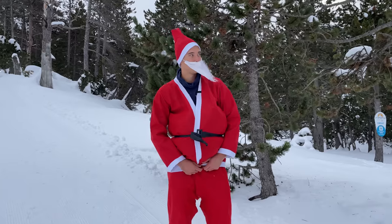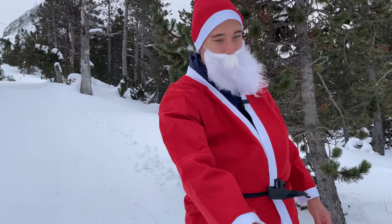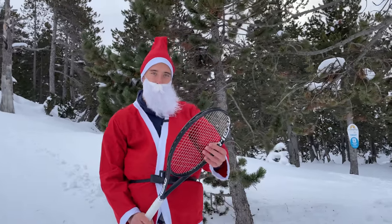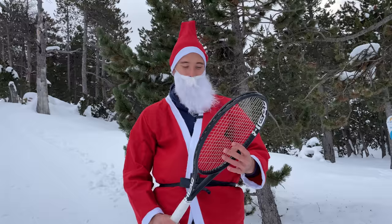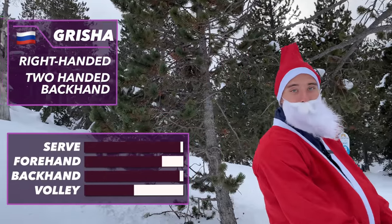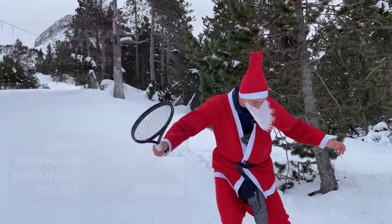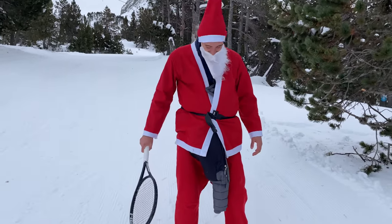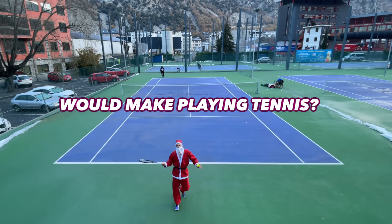All right, Santa Claus — here we have the racket for you, the Head Extreme Tour. I'm going to play against Santa Claus with his athletic body, so that's going to be nice. Santa Claus is going to beat your ass.